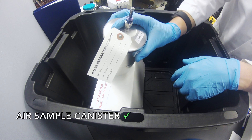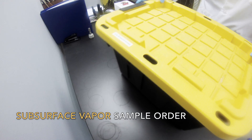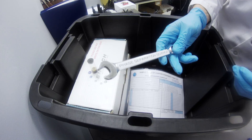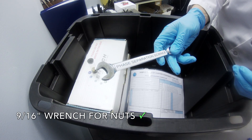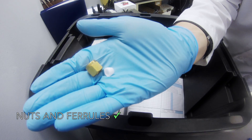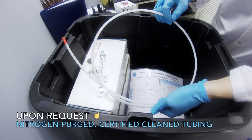The second type of air sample is a subsurface vapor sample. In addition to the components for an indoor air sample, you will also receive a 9/16 inch wrench, nuts and ferrules. If requested, you will receive nitrogen purged certified clean tubing.